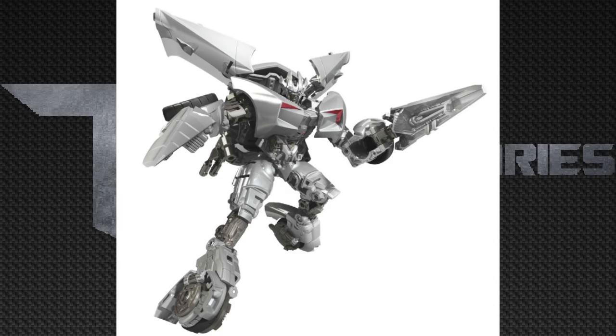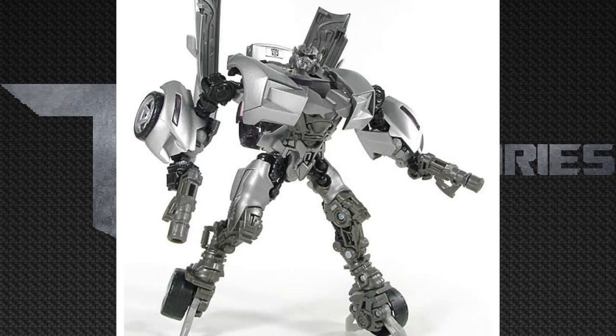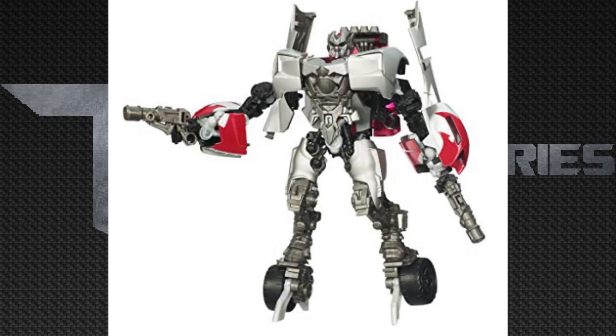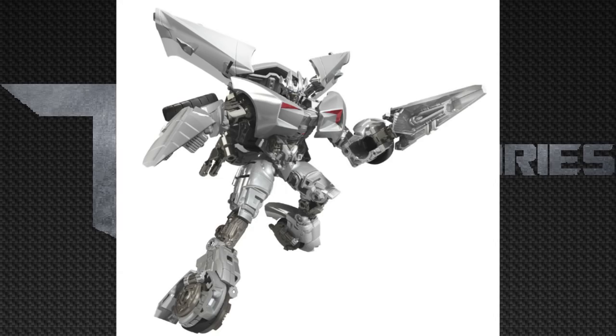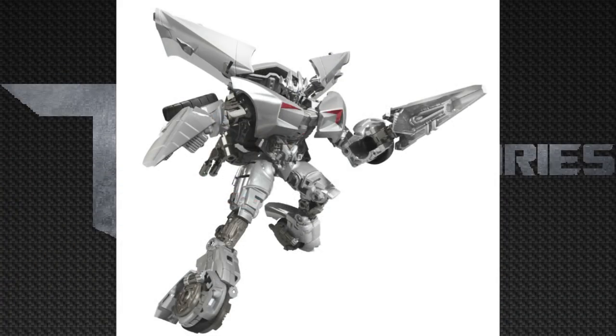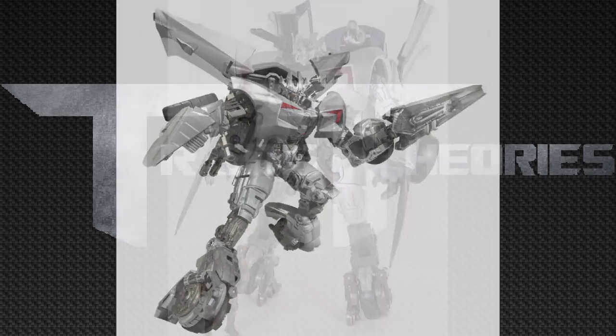This Sideswipe figure is definitely going to have a lot of posability. If you have any Revenge of the Fallen Sideswipe, especially the Sidearm Sideswipe which is a completely different mold, you can see where this Sideswipe is going to go in how it moves. Those top bits look like they're on a ball joint piece. The back of Sideswipe's head looks really good because the original Sidearm Sideswipe had a lot of junk there, but here it doesn't. Sideswipe's face has gorgeous paint apps — a darker face, lighter helmet piece, and blue eyes. In my opinion this is the best version of Sideswipe we have ever gotten, even beating out the Human Alliance Sideswipe.